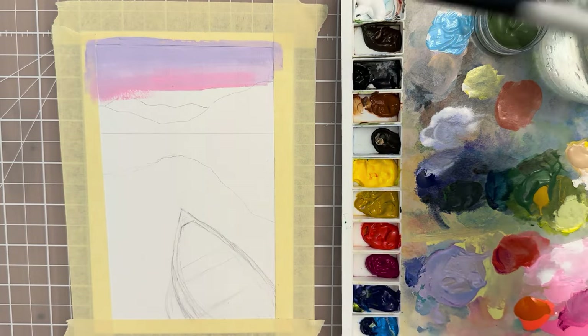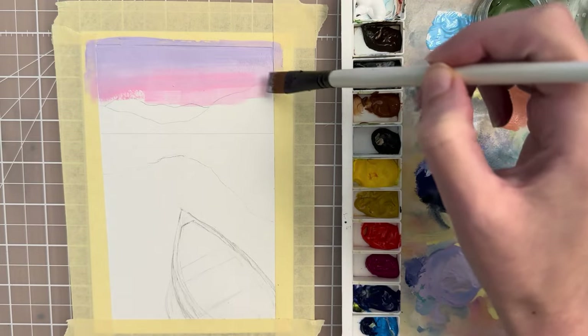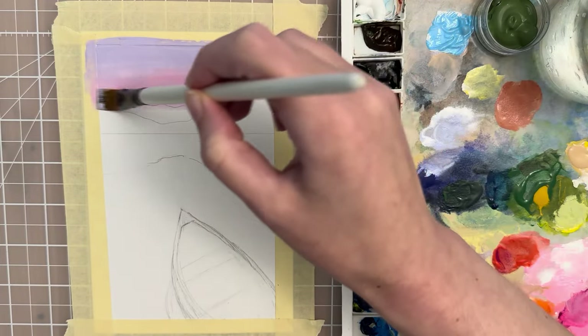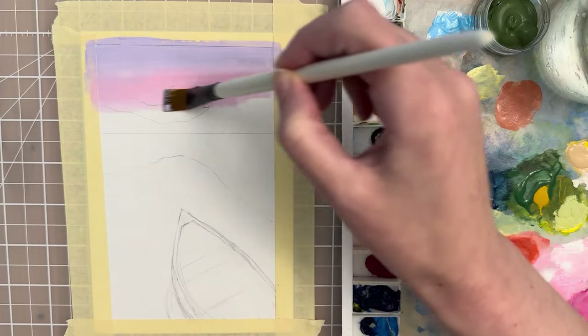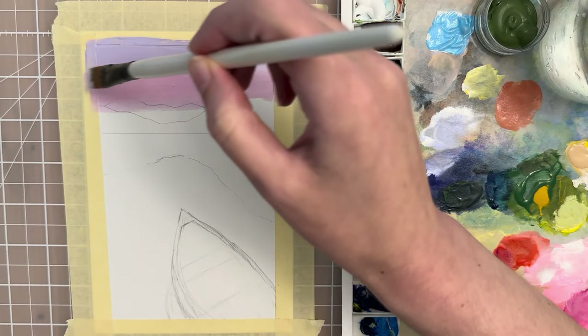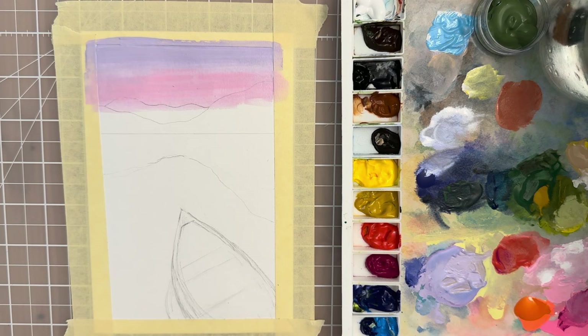You can take some water and just blend that down. Try to keep your sketch visible and try not to cover it up completely. You don't want to overdo it — you don't want to blend too much and get muddier colors. We'll call that done for the sky and then move on to the water.